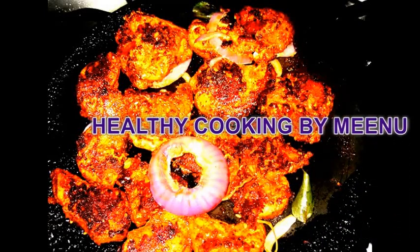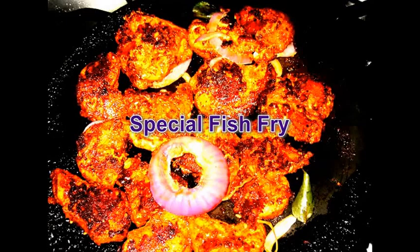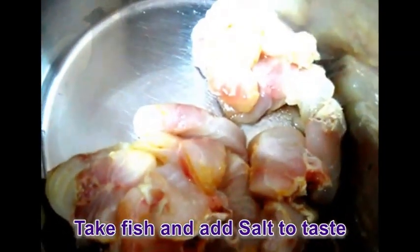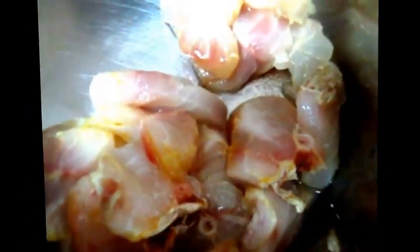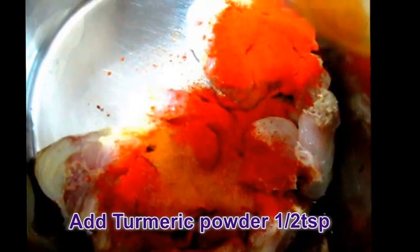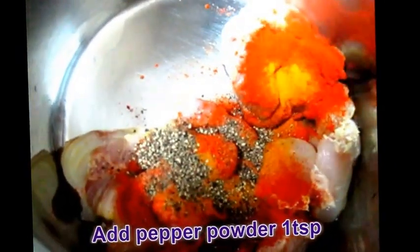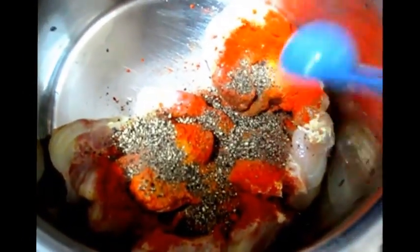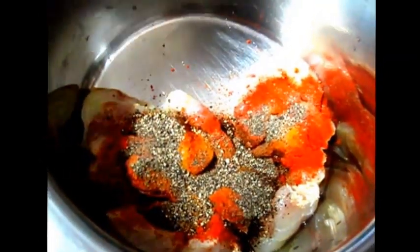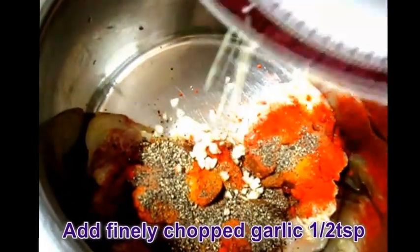Hi friends, welcome to my channel. Today's recipe is fish fry. Take half kg hamur fish, then add salt, 1 tablespoon Kashmiri chili powder, half teaspoon turmeric powder, pepper powder, and half teaspoon finely chopped garlic.